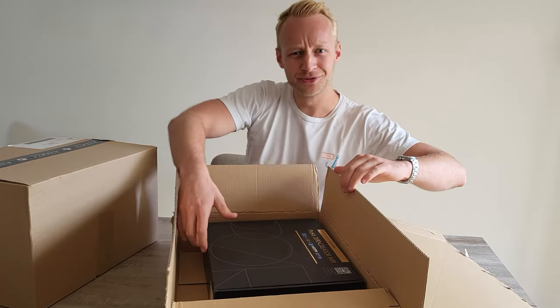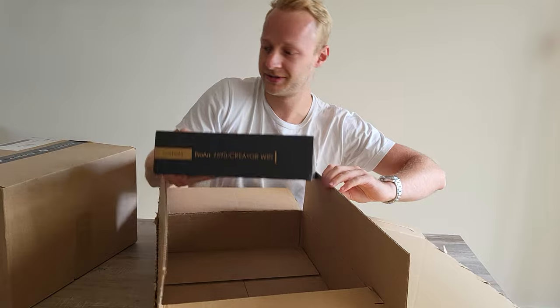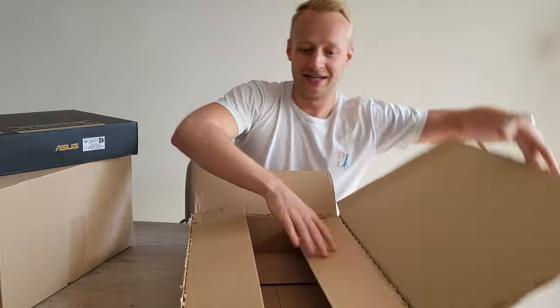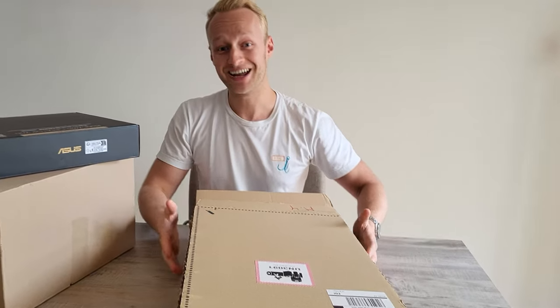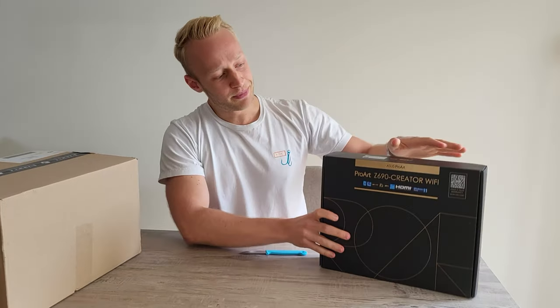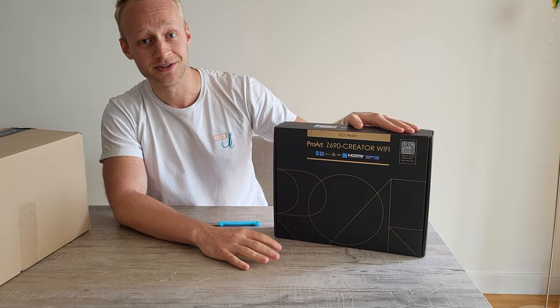I think for me the most interesting new aspect of this build is the motherboard. It's an ASUS Z690 ProArt. The special thing about this one is it has all the connectivity you could ever want as a creator.